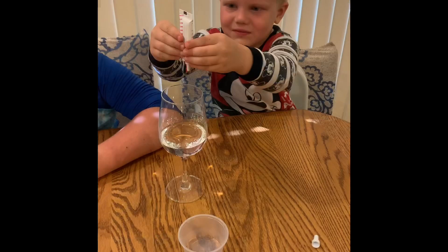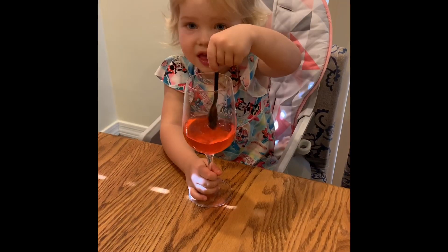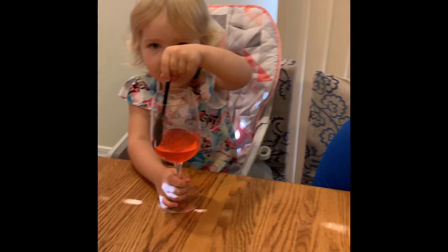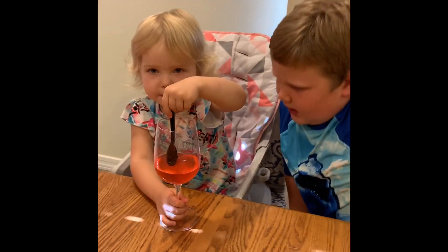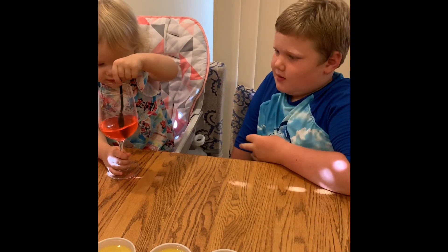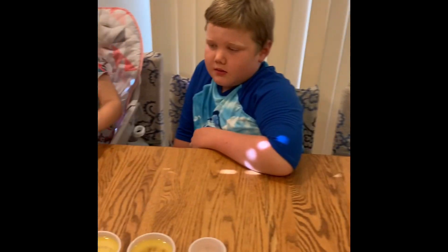Now put five drops of food coloring. That's good. Good job. What color is the water? Red — red and kind of pink. So the food coloring mixed with water, right? Yeah. You know why? Because it's water soluble.